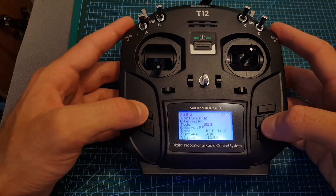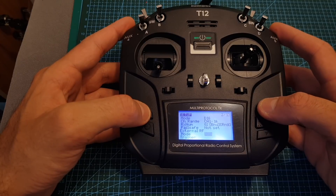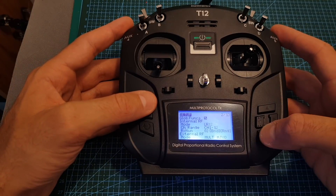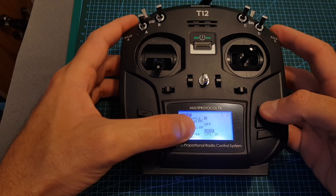For example if you set it to D16 under external RF you're not going to find the Crossfire module. So if it happens that you can't find the Crossfire option, just make sure that the internal RF mode is set to off and then under the external RF you'll be able to find the Crossfire option.